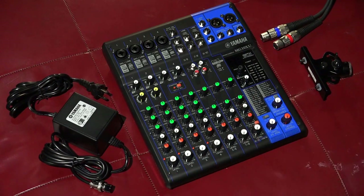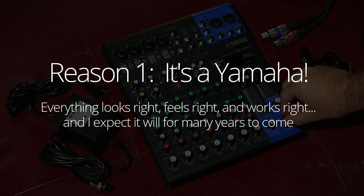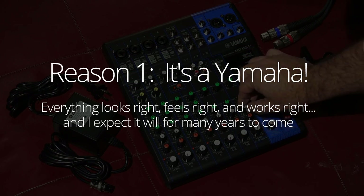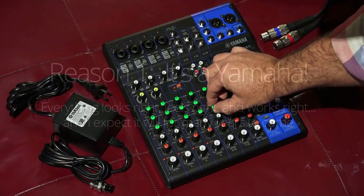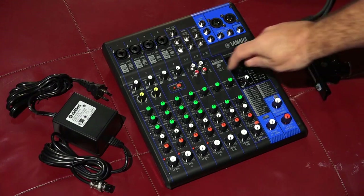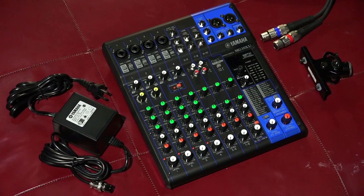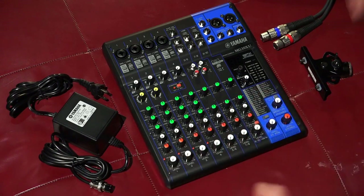Maybe some of those will resonate with you. First of all, it's a Yamaha, so everything on it feels professional. The resistance on all of the knobs and the rotary controls is just the right amount — it doesn't spin freely. There's a nice detent right at the top of all of the EQ settings. It's a metal chassis with plastic sides. That's the first thing that really drew me more towards this than the Mackies or the Behringers — not knocking them at all, it's just why I went with this unit.